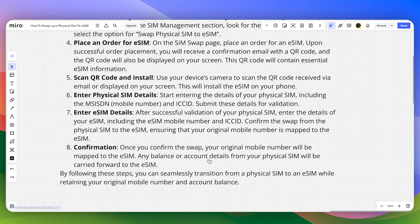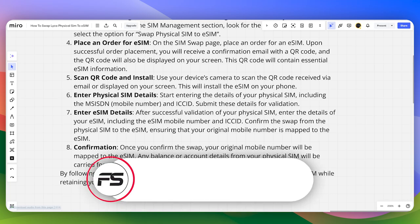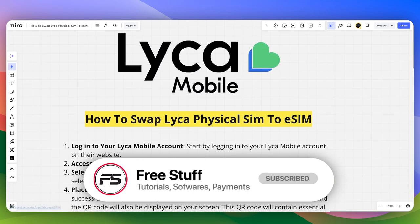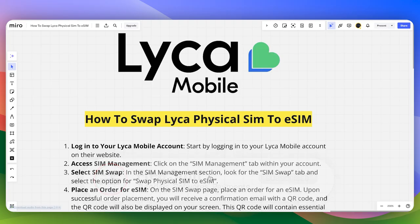Any balance or account details from your physical SIM will be carried forward to the eSIM. These are the steps of how you can swap a Leica physical SIM to an eSIM.